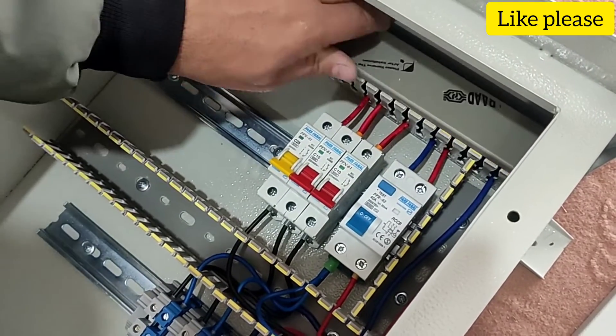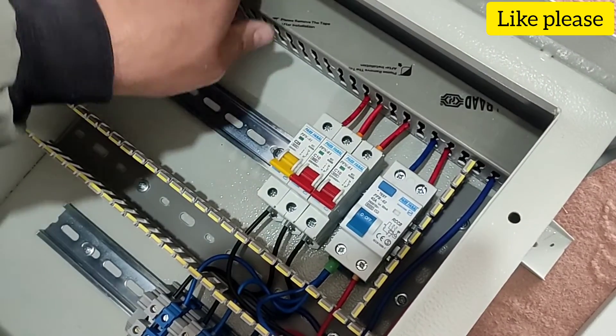The wiring is finished. In the last step, we close the door of the ducts.